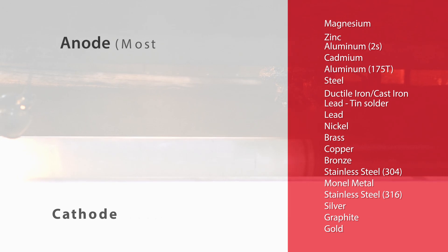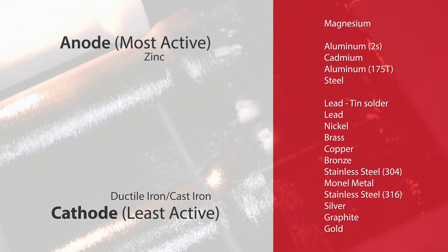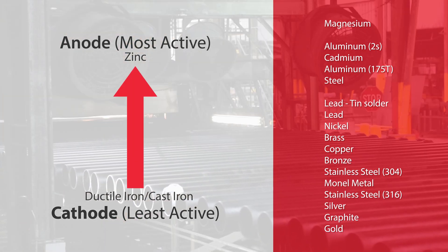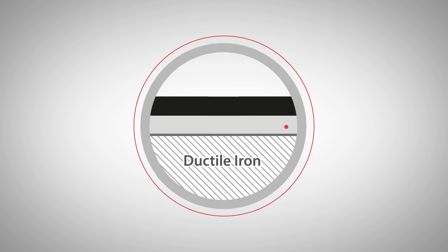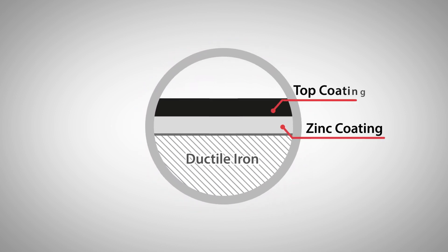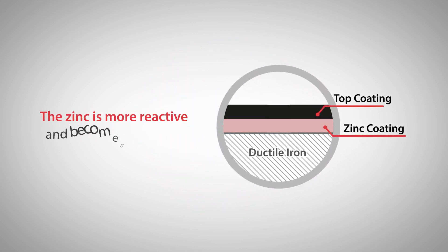A metal can be protected from corrosion in an electrolyte by electrically connecting it to a more reactive metal in the galvanic series. This method of protection is known as sacrificial cathodic protection. In the case of metallic zinc coating on ductile iron pipe, the zinc is more reactive and becomes the anode, which sacrifices itself to protect the more noble ductile iron cathode.